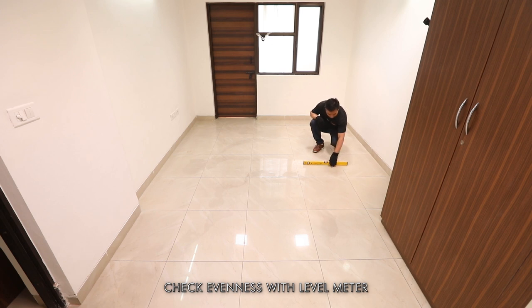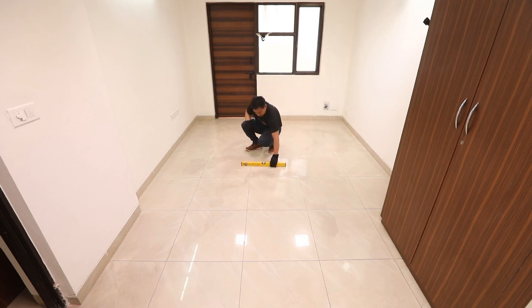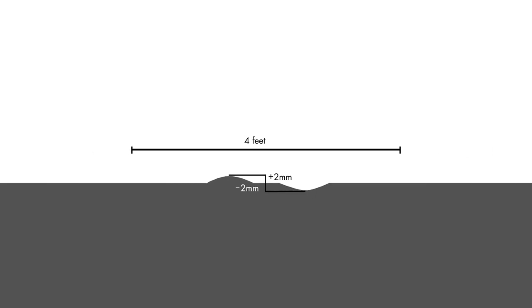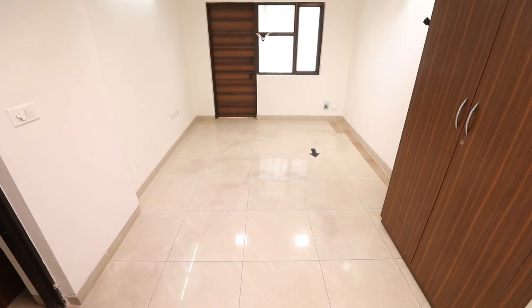Check the evenness of the floor with a level meter. The subfloor should be without any concrete lumps or debris. The acceptable difference within 8 feet is ±3 mm, within 4 feet is ±2 mm, and for every 10-inch width of the subfloor it is ±1 mm.